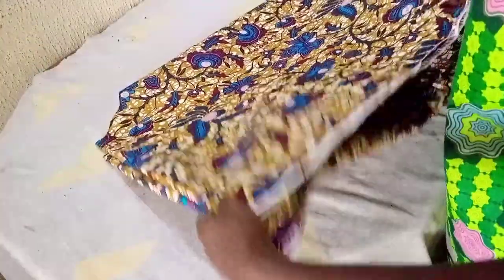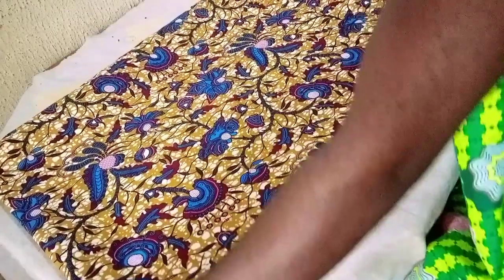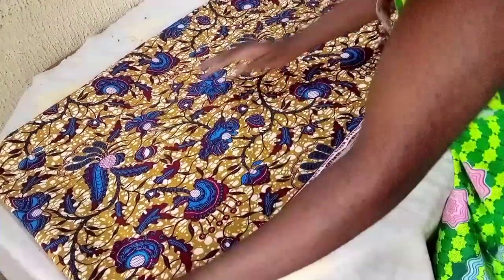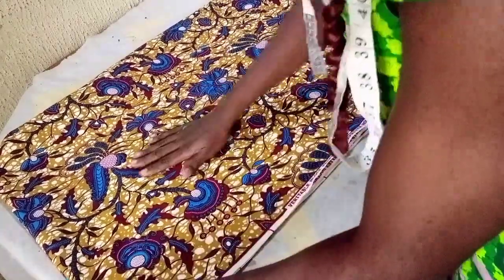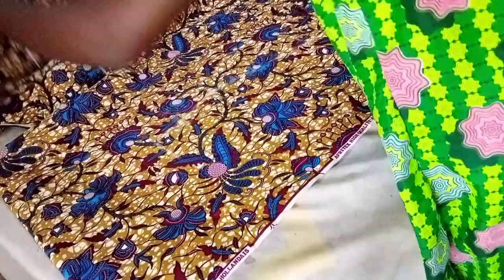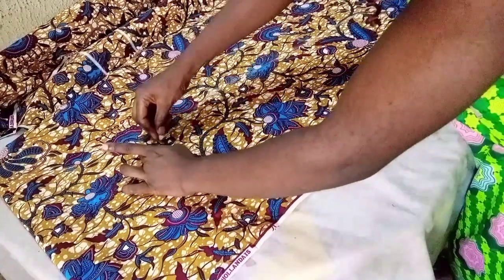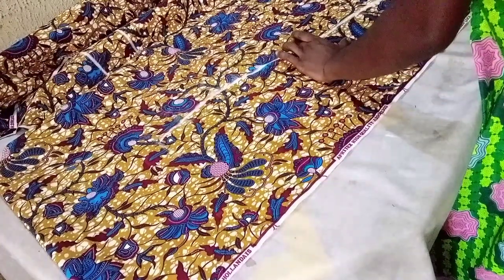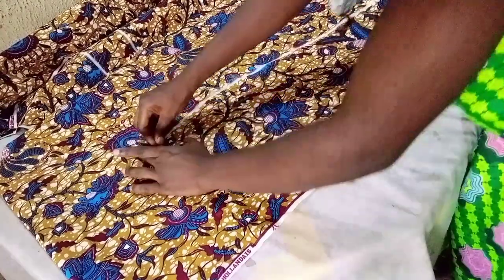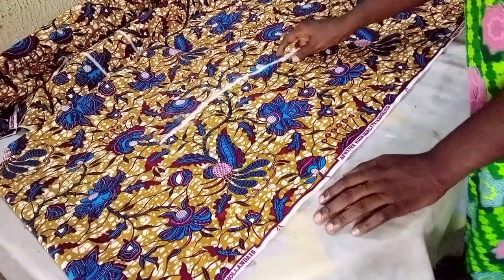I'll just fold this fabric the other way, ensuring the sides are equal, then I'll heat it so my chalk line will show on the other side — this saves a lot of time. So this is my chalk line for the other side.